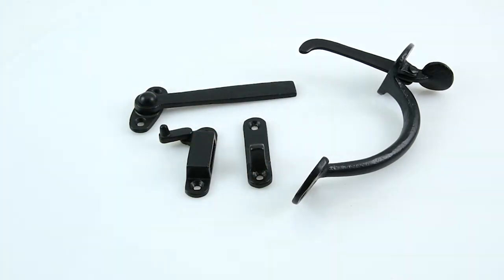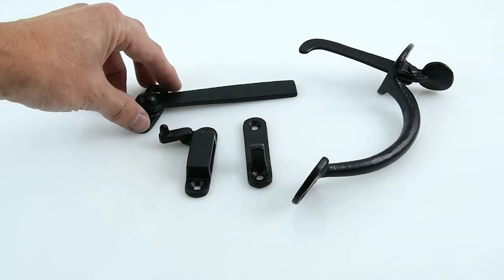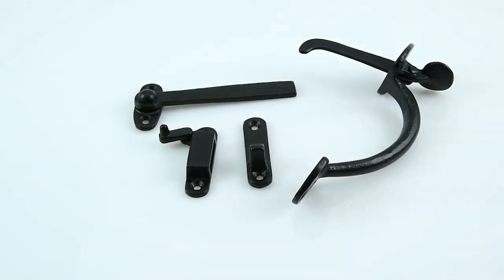That's the Kirkpatrick Derby thumb latch set — really well made. They're all made from malleable iron rather than cast iron, which is a lot stronger, and they're all British made in the West Midlands.